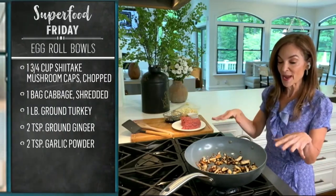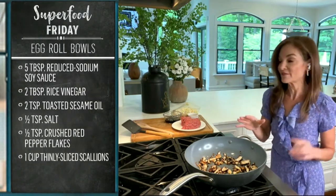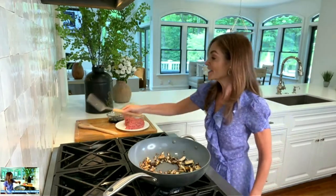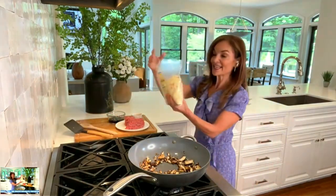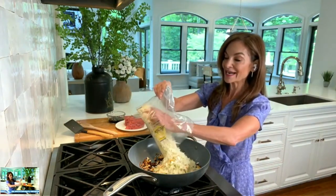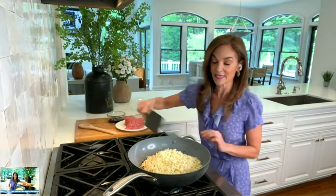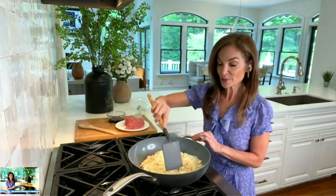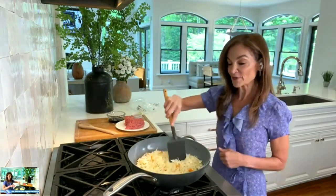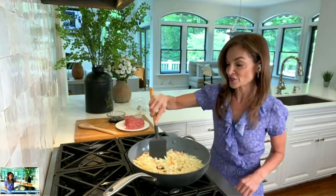Here, I blasted shiitake mushrooms with some heat. What I love about these mushrooms — they're loaded with antiviral properties. If you can't find shiitake, you can certainly use Baby Bella or button mushrooms. Next, a store-bought bag of pre-shredded coleslaw mix, because the star is really the shredded cabbage. Cabbage is loaded with vitamin C, and it's part of the cruciferous family of vegetables, so it has compounds being studied for cancer prevention. I would normally let this wilt down for about three minutes.